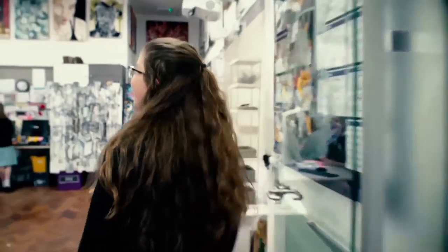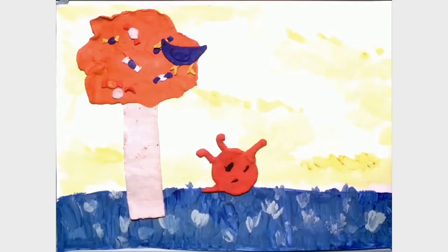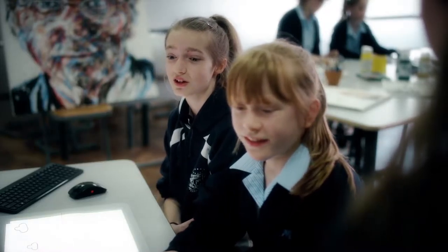The pupils have been doing exciting things in their art class. Let's go and see how they're using Sprout in their current animation projects. So what was it like when you first encountered Sprout? Well, we thought it was a really cool new piece of technology. It looked really, really fun and exciting.